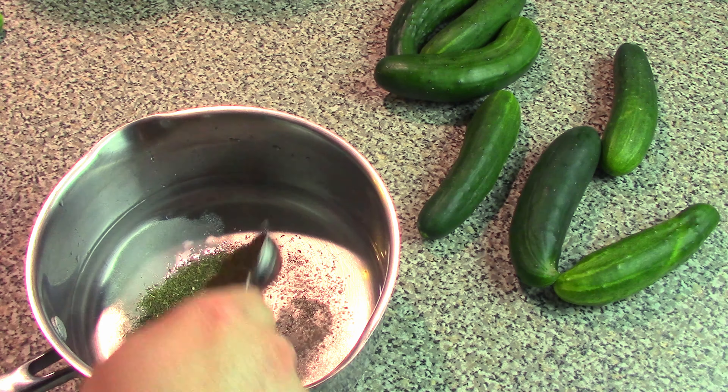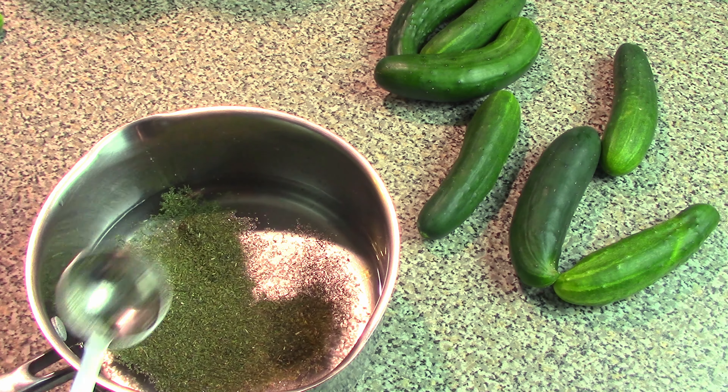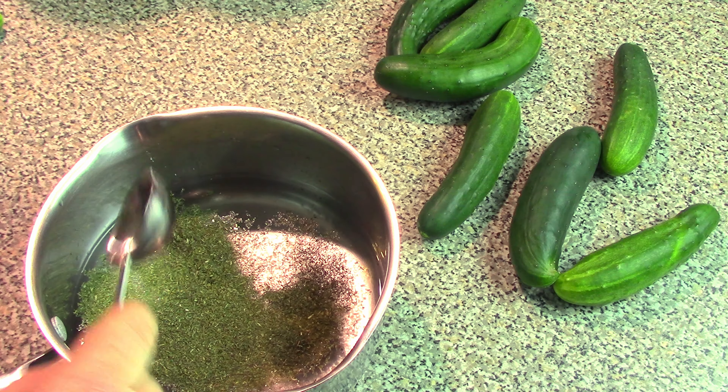Up next is one full tablespoon of dill. It may seem like a lot, but we're using this for a lot of brine. And this brine can actually go for multiple jars depending on the size of your jar.